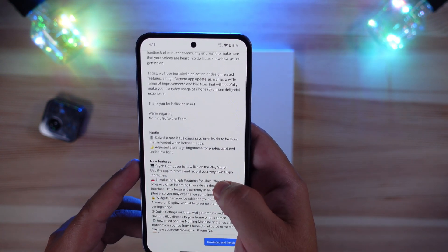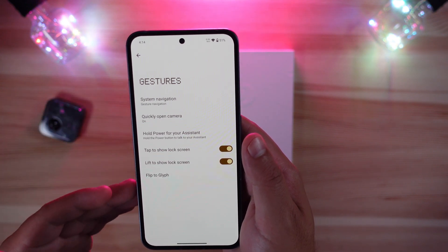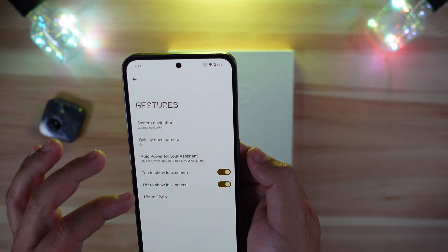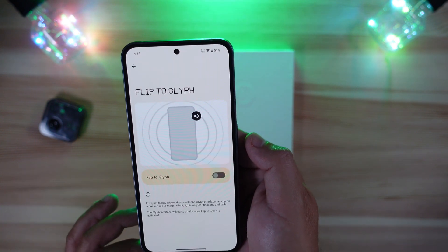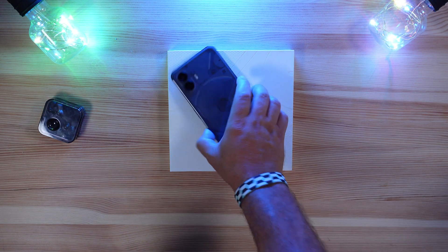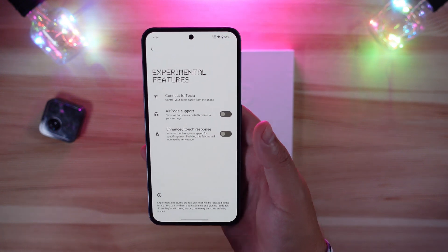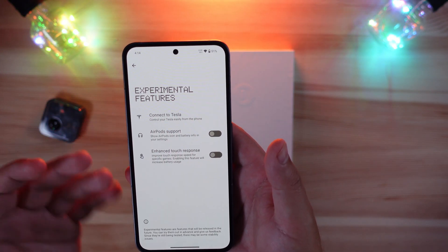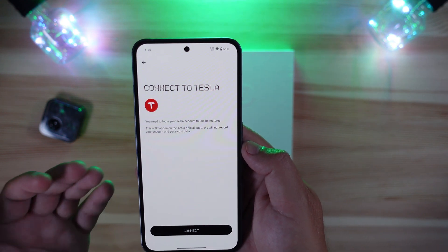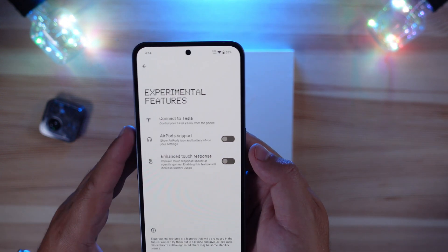Gestures remain the same: gesture navigation, double-tap power button for quick camera launch, lift to wake, and flip to glyph. In the experimental display features, there's an option to connect to Tesla, which adds a shortcut app - we'll explore that later. Another experimental feature many people will love is AirPod support, letting you show the AirPods icon and battery information in your status bar if you toggle it on.